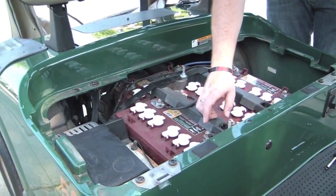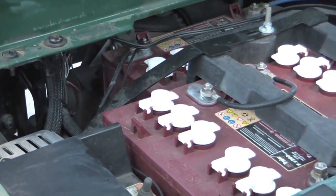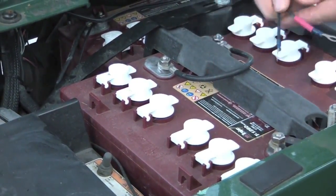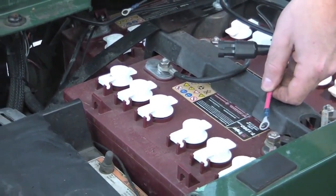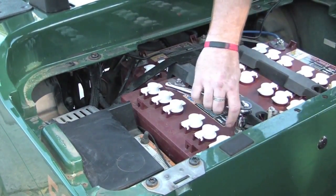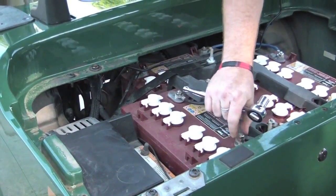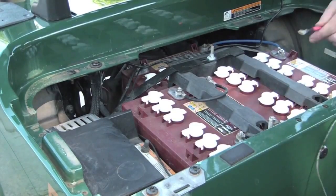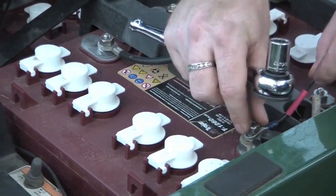Locate the master positive battery terminal towards the front and the master negative battery terminal towards the back so that you can connect the o-ring cable to them. The positive side of the o-ring connector is marked with a red piece of heat shrink. Using your socket set, find the correct size head to fit onto the terminal bolts and remove the nut. Place the positive and negative sides of the o-ring connector to their matching terminals and replace the nut to tighten them back into place.